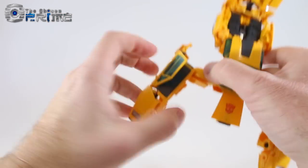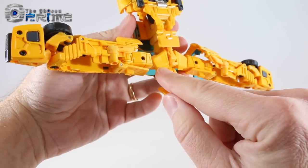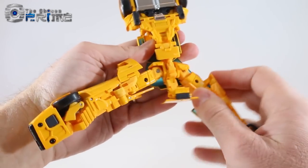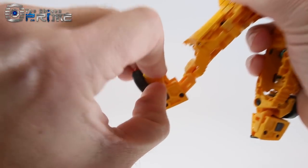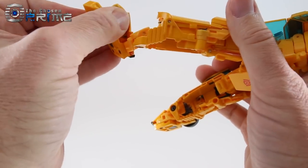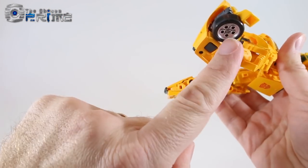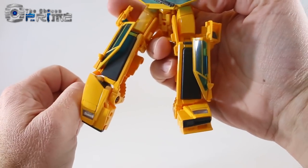Fold the leg straight and do that on both sides. Fold the front hip skirt panels up and out of the way, then bring the legs down. For the feet, take the toe and hinge it outward. On the underside there's a heel piece to unfold, and the tire is on a double hinge — pull it outward so it moves further out, then fold it in on itself so the wheel sits flush into the foot. Rotate the toe and fit it onto the foot.